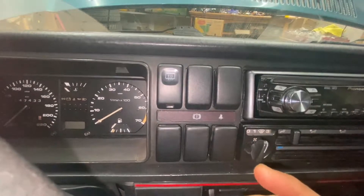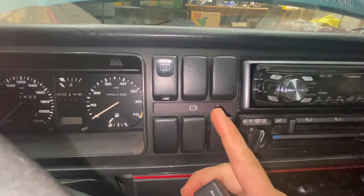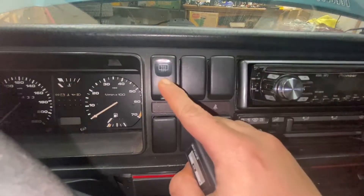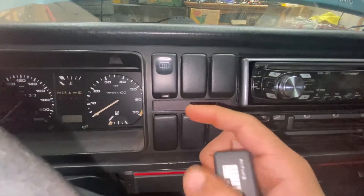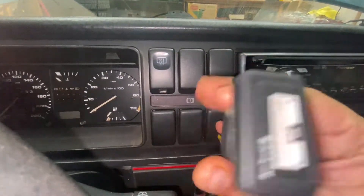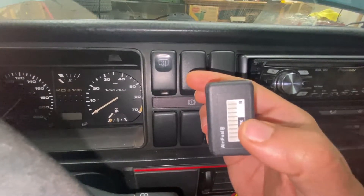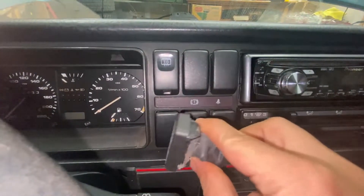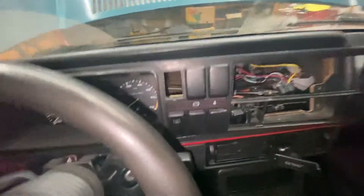We're gonna put this gauge in — probably gonna move the rear defrost switch to the bottom and this is gonna take its place. The gauge isn't made for this car so when it clicks in it's hard to take off. What we're gonna do is route the wires but not push it in all the way just yet until all the wiring is complete.